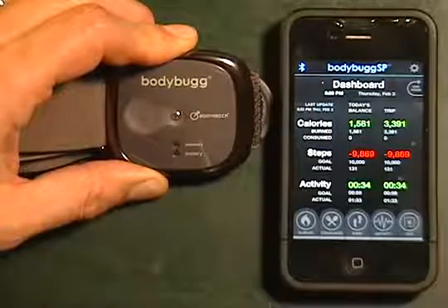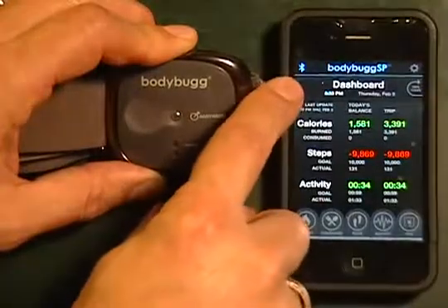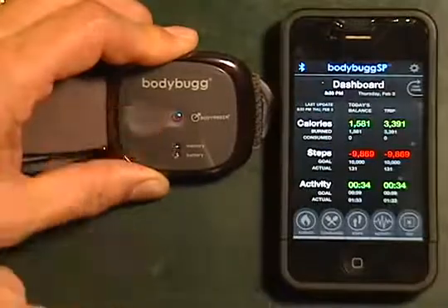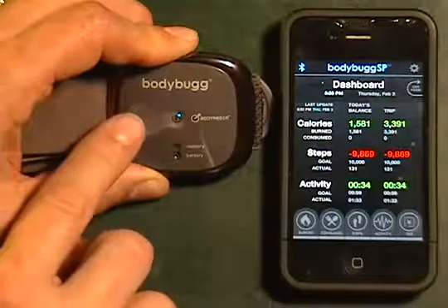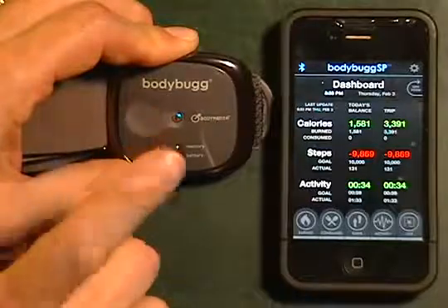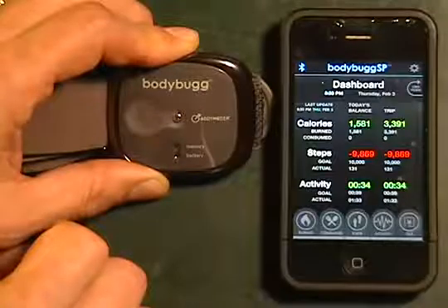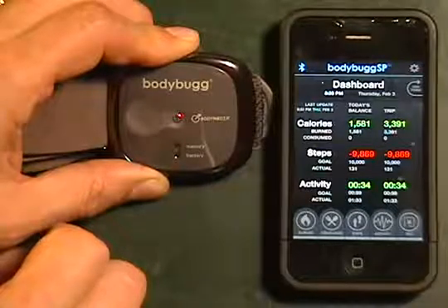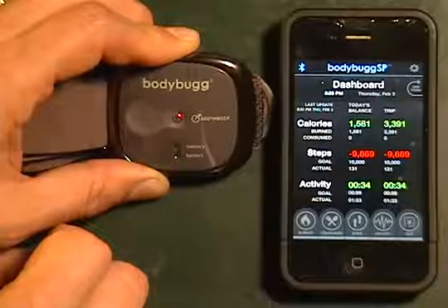A couple of tips. In order to be connected to your device, we want to make sure that the little Bluetooth light is on, as well as we need to make sure that it's on the body so that when we do a quick press, we get the tone. Every two minutes when we're out of the application, we're going to have to press that button in order to get it to update our statistics once we go into the application. So that is the initial pairing and connecting your Bodybug SP with the mobile app.